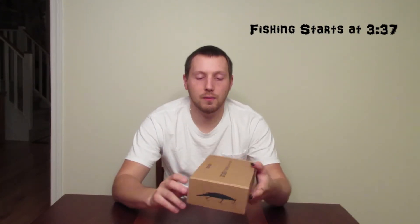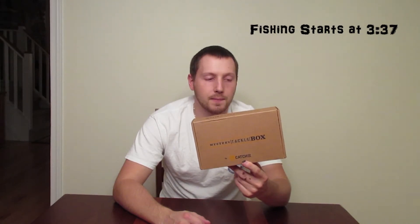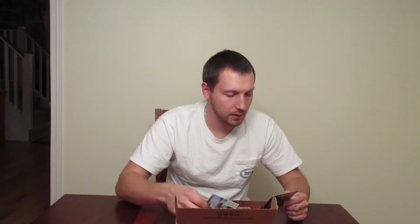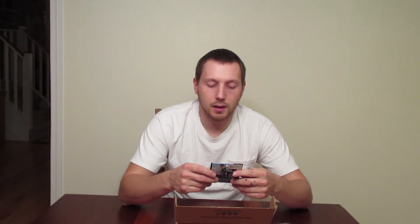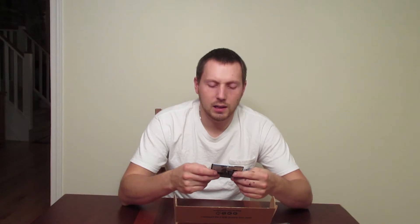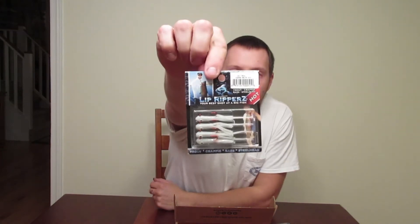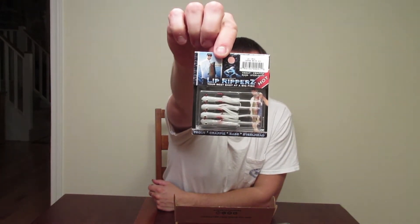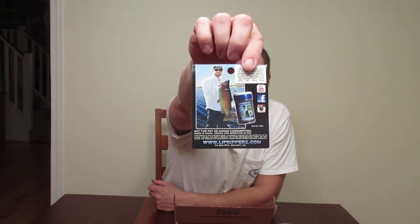This is the Mystery Tackle Box November trout box and I'm just gonna unbox it right here real quick for you, and then tomorrow I'm gonna try to do a slam with the lures in here. First bait is Lip Rippers — it's like a little grub type thing in the Casper white color. There's a guy with a massive rainbow on the back, so it must work.